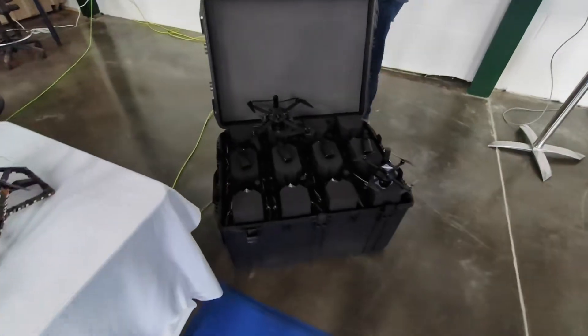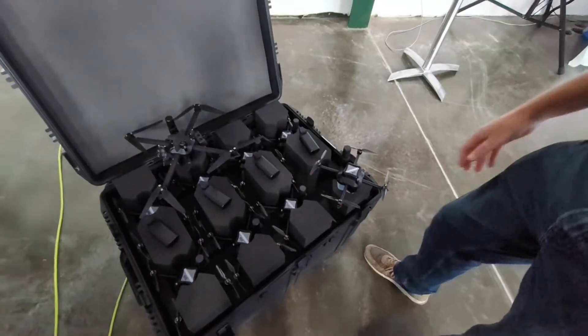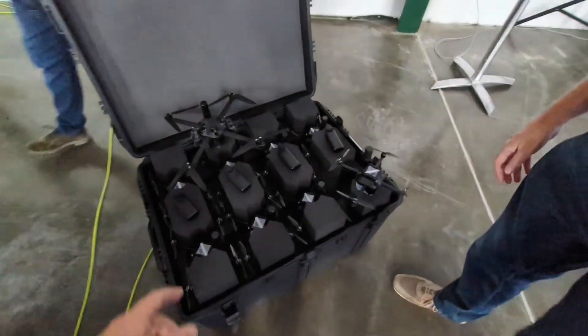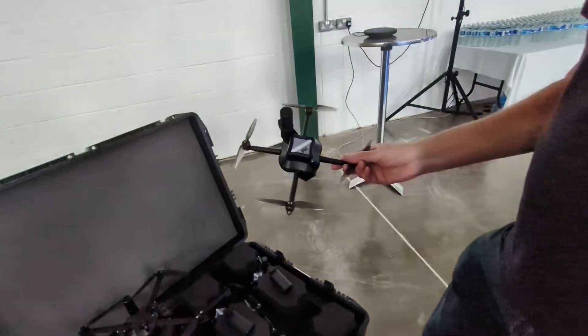He doesn't need any instructions, but he needs to lose a couple of feet in altitude. Get down, get down, get down. There's Mark — he's talking to me, he's drawing to the box. Come on Mark, now I've got you here, tell me about it. So yeah, this is it, this is our Pixel.